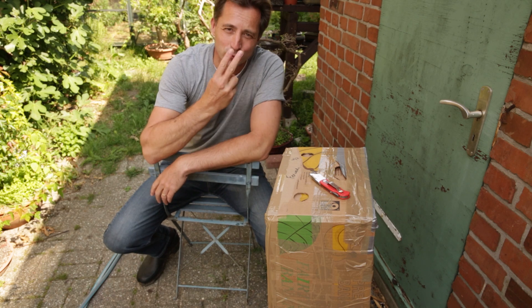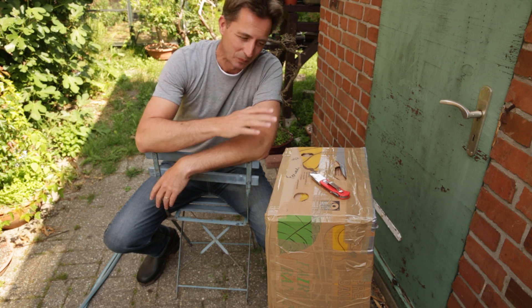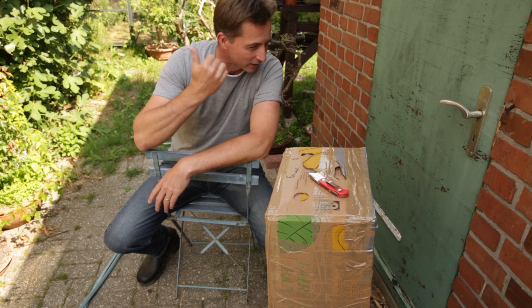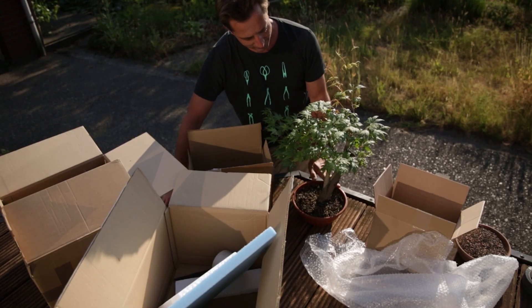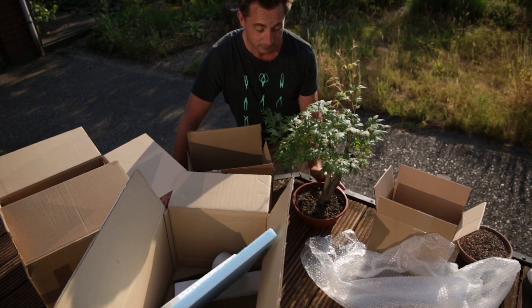There are two ways to look at shipping trees. One way is how do I ship trees? The other way is how do others do it? Later in this video I'm going to show you what's in this box — what I bought and how they shipped it. But first, let's take a look at how I ship trees that are not in a ceramic container. This is a very light bonsai, not in a ceramic pot, so it is actually a very easy tree to ship, you would think.